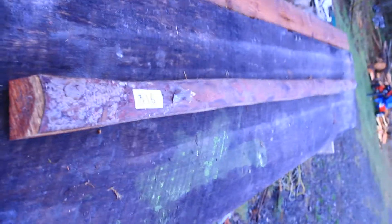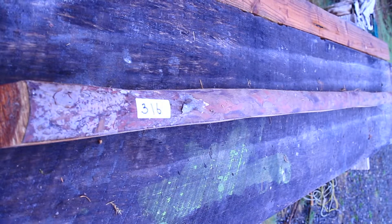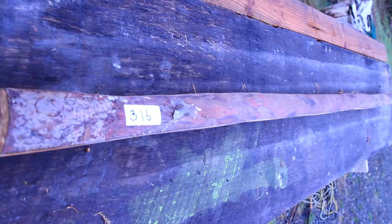This is Yew War Bow Stave number 316. It's 80 by 2 by 1 and 7 eighths in the handle area, about 3 eighths inch of sapwood, 20 rings per inch, measures 80 inches long. We'll take a look at it.